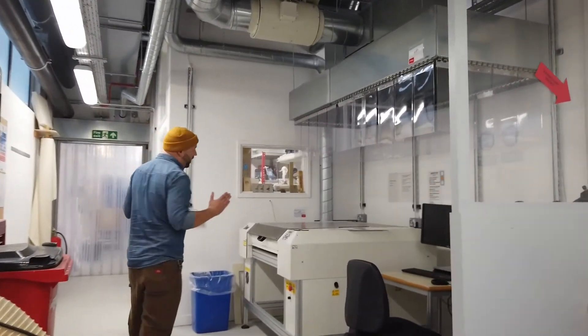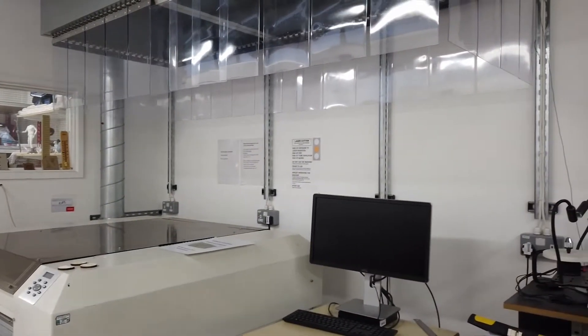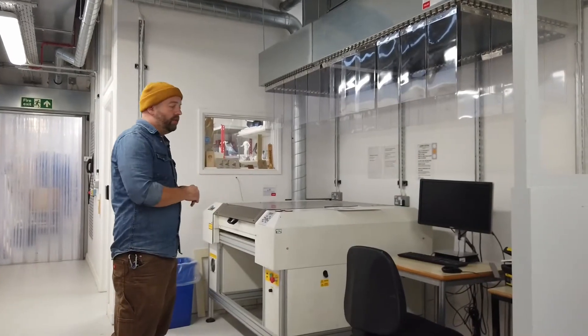Over here we have another laser cutter. This is our open access one, so students who are trained can come here and just book this machine to use on their own.